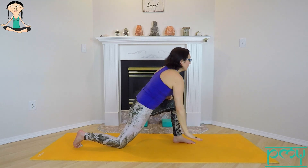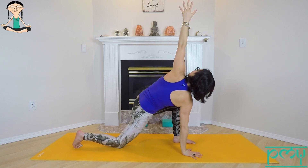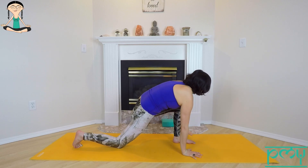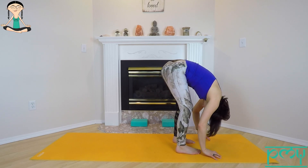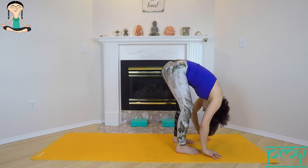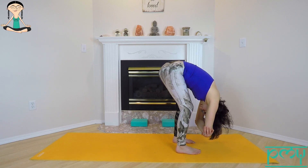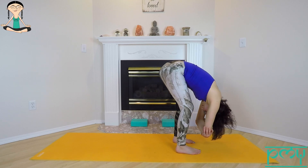Lift the sternum, look up. Bring your right hand down, open your left shoulder, reach your left arm up and look towards the top. Slowly release the hand down, step the right foot to meet the left and fold forward. Feet underneath the hips, crown of the head sinking towards the floor — you can shake your head out. Take your elbows into the palms of your hands.